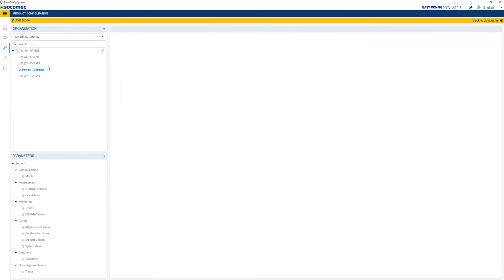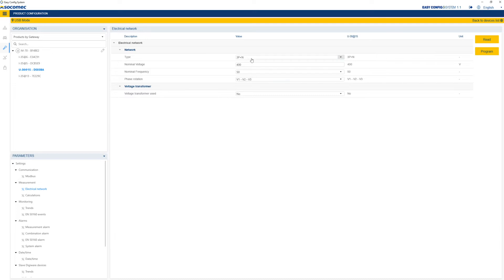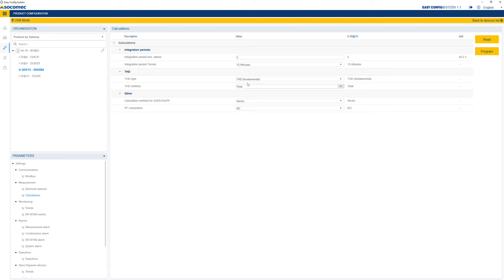Proceed to the configuration of the U30 voltage module. Click on Electrical Network to configure a three-phase network, a nominal frequency of 50 Hz and nominal voltage of 400 V. Other menus are also available to configure additional functions such as integration periods, the creation of alarms, etc.